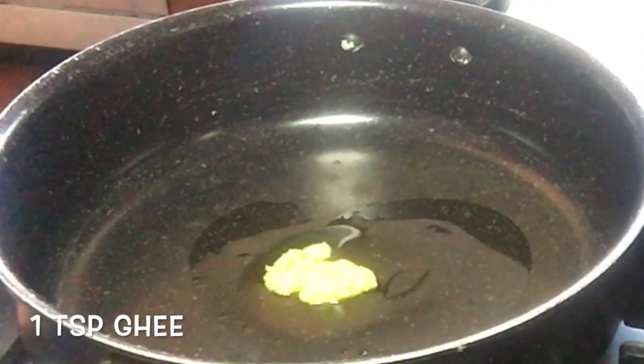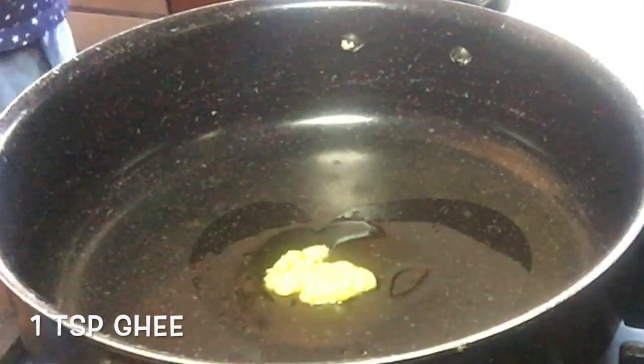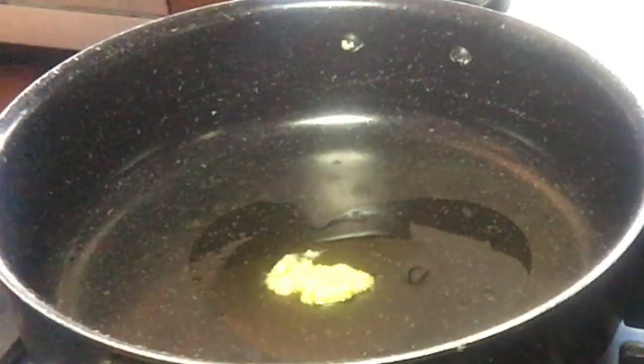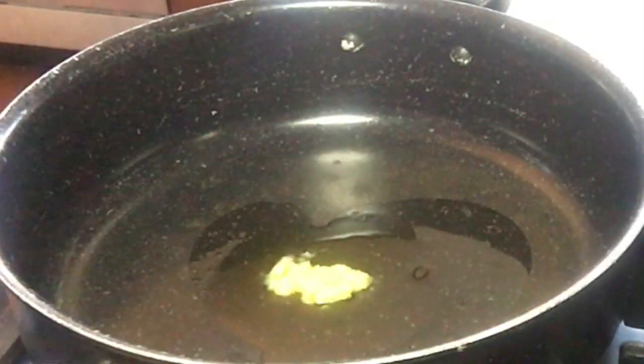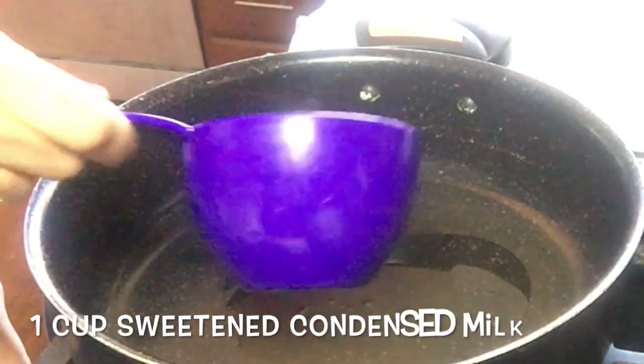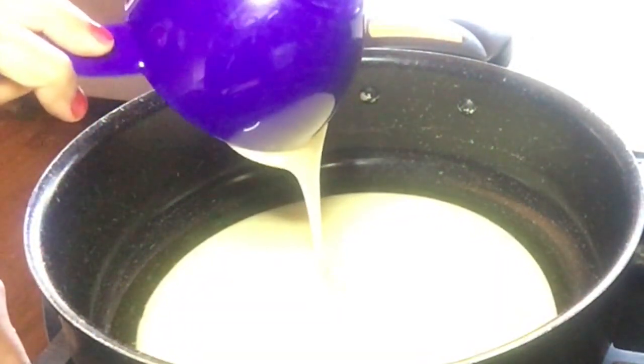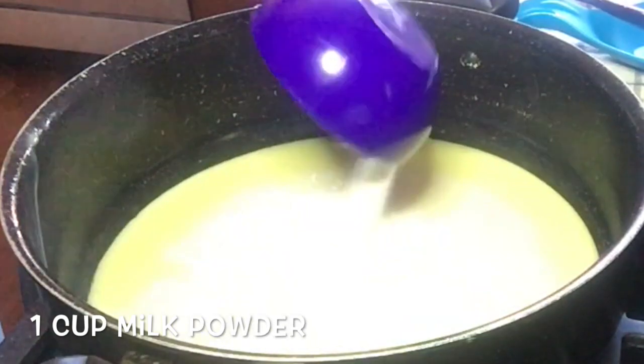Take one teaspoon of ghee into a heavy bottom pan. Once the ghee is melted, we will add one cup of sweetened condensed milk into it, and we will add one cup of milk powder.